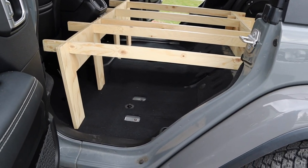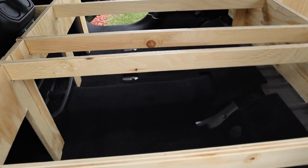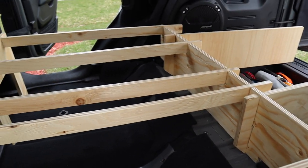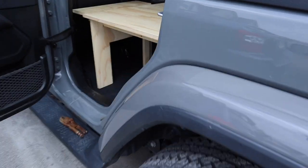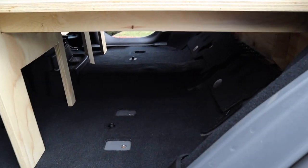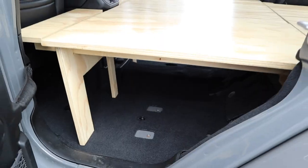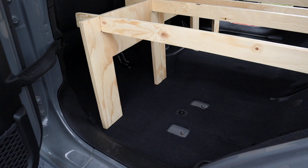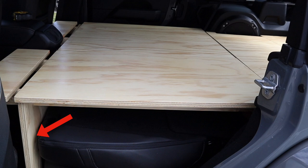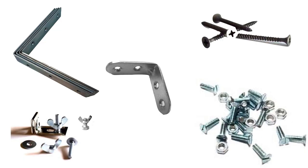Here's another shot of the storage available beneath the platform when the seats are removed. With the seats gone, you can see tons and tons of storage space — you could put a refrigerator under there, you could store anything under there. Here's another view from the other side of the amount of space below the platform. Now, what we're looking at here is a bit of a problem: the front cross piece stands alone when the rear seat is removed. When the rear seat is there, it holds the cross piece in place, but when the rear seat is gone, there's nothing to support the front cross piece.